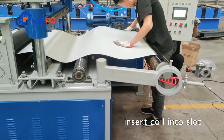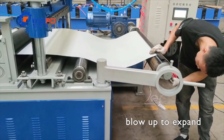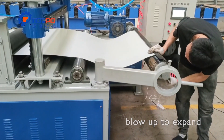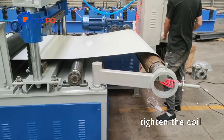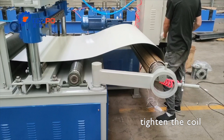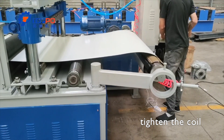Recoiling line to get small coils from big steel coils. Sometimes you have a big coil, but your customers only need a small coil. If you do it manually, it is time consuming and difficult to get a good coil.